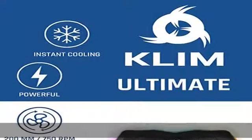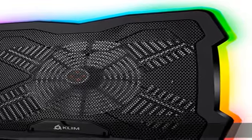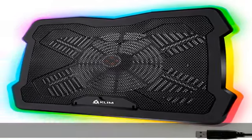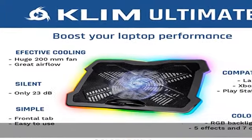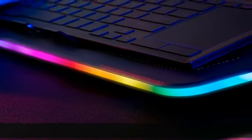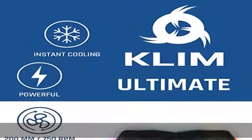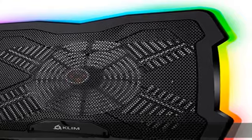Compatible and built to last — the KLIM Ultimate is compatible with all laptops up to 17 inches, so you don't have to worry about the size. It is also a great support for 19-inch laptops and will remain stable. You can choose between four different inclinations with its lower support. Moreover, it will perfectly handle your laptop's weight and even sustain shocks with its metal grid panel. The KLIM Ultimate is truly built to last.